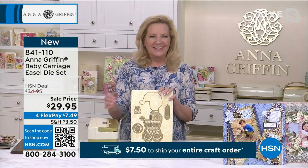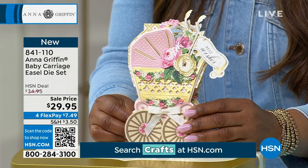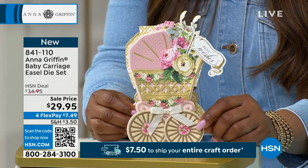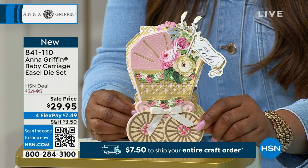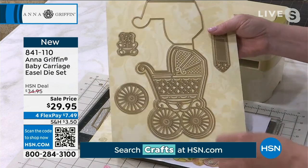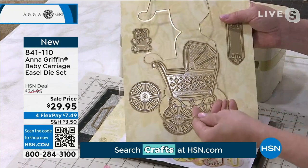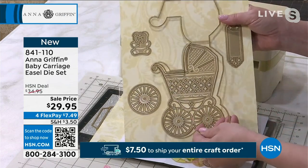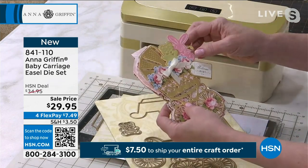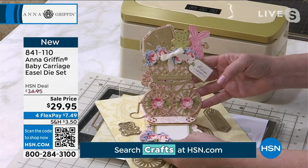Let's get started because we're going to begin with the Baby Carriage Easel Die Set — it's all brand new. One of the great benefits of shopping today is that you won't spend more than $7.50 on your total order, no matter how many items you order. And this is a perfect one for all the new babies or the babies that just arrived.